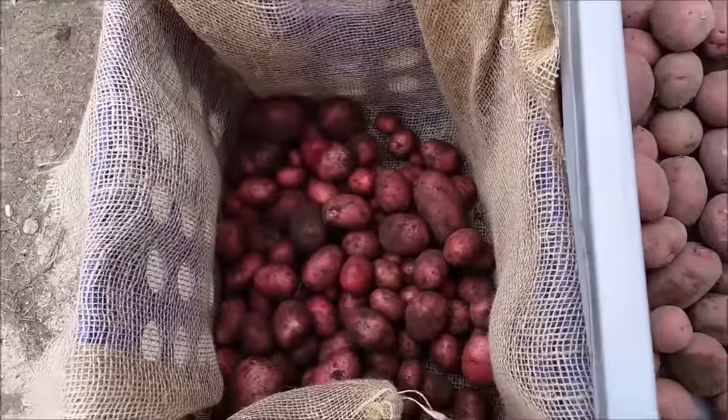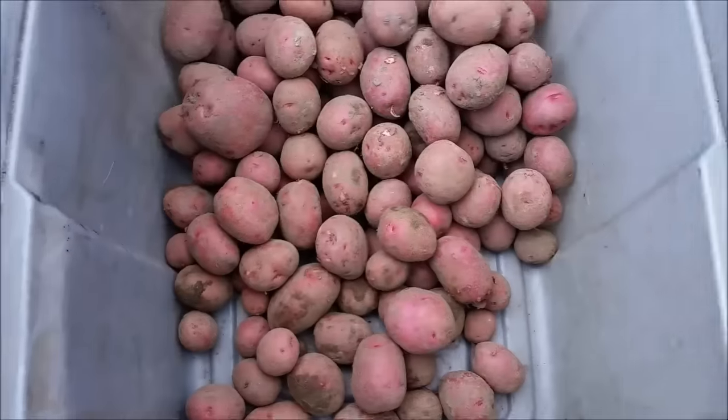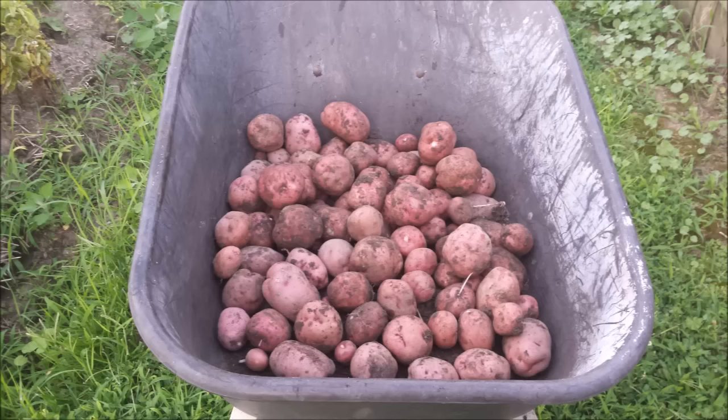Overall, just looking at the size and quantity of the potatoes, growing them in the garden wins out. Two weeks later we harvested the other two rows in the garden. Each plant produced fewer but quite a bit larger potatoes. We ended up with about 35 pounds of potatoes per 15-foot row, so we definitely ended up with over 100 pounds of potatoes this growing season. Thanks for watching.